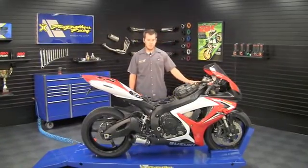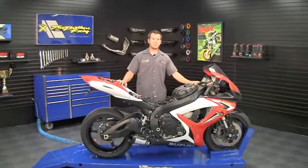Hi, my name is Joel Albrecht here at Two Brothers Racing. I'm going to show you how quick and easy it is to hook up a Juice Box Pro.